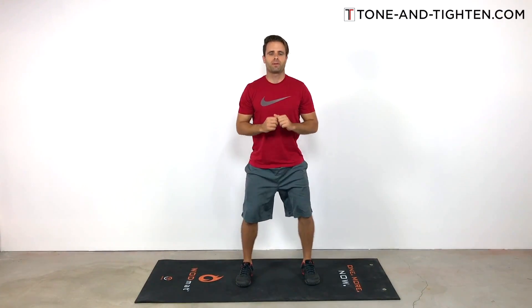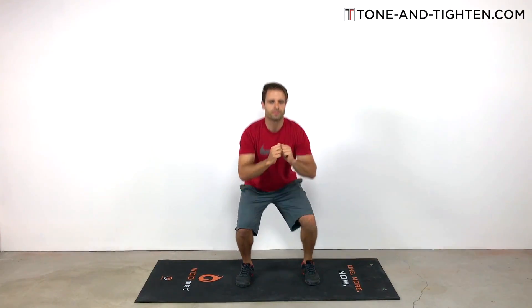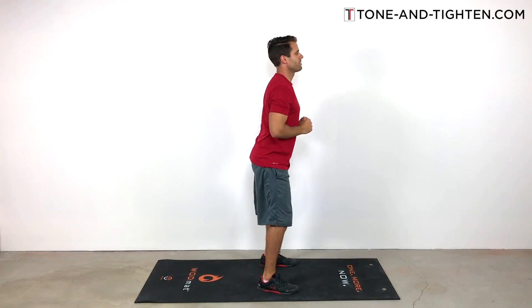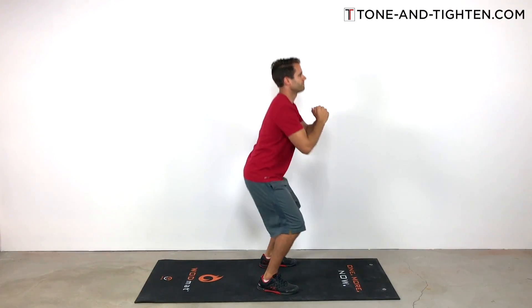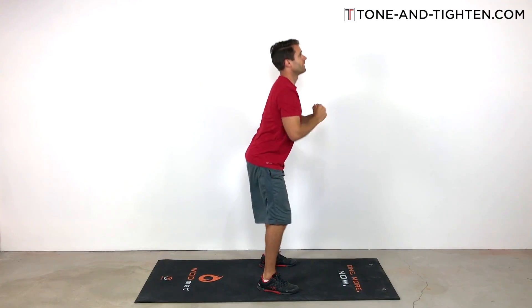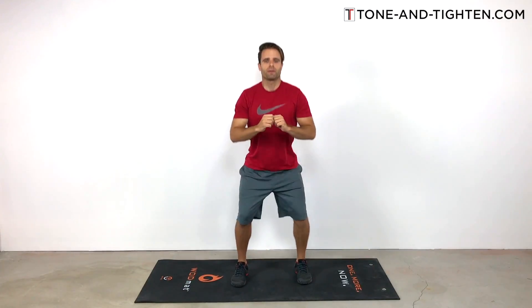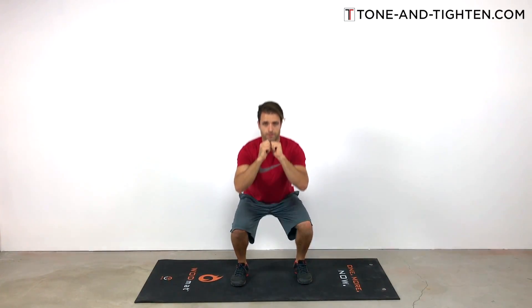Next we're going to get into 45 air squats. I know that sounds like a lot, but I know you can do it. Air squats are one of my favorite at-home bodyweight exercises — they work just a ton of muscles. Your weight should be back on your heels; I don't want your weight out on your toes. Keep your knees right over your toes. A common problem I see is people spending a ton of time on their toes during a squat, which puts a lot of pressure on the knees and that space in the knee joint itself.